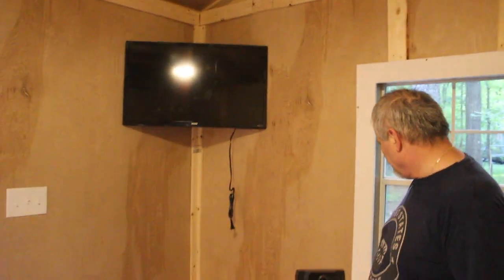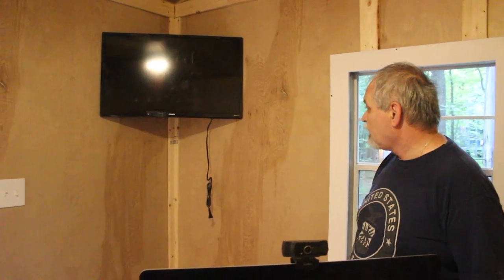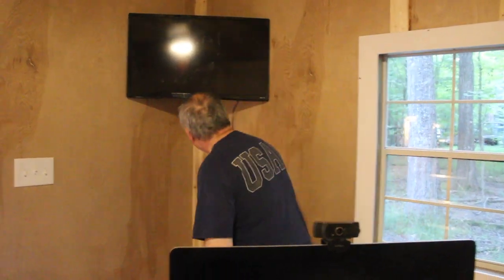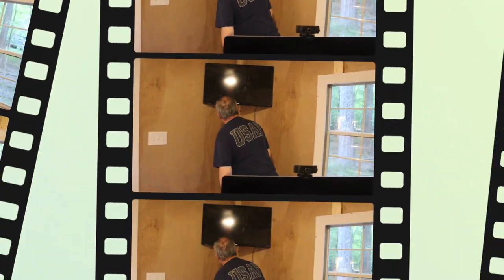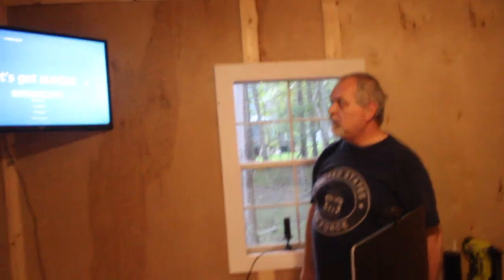Next we're going to put a little antenna — temporary for now, just for testing purposes — and of course we have to plug it in. The TV is on and connected. I'm going to make a permanent antenna later so it won't be visible, but for now this temporary one works for testing.